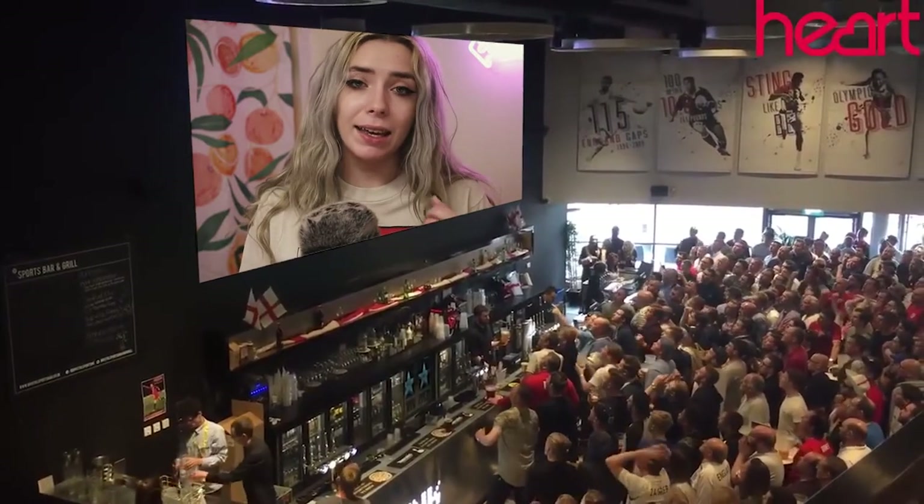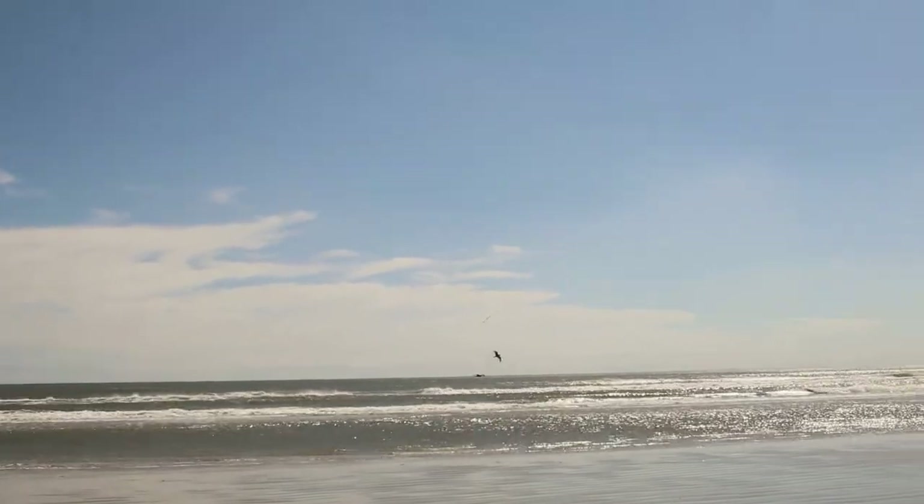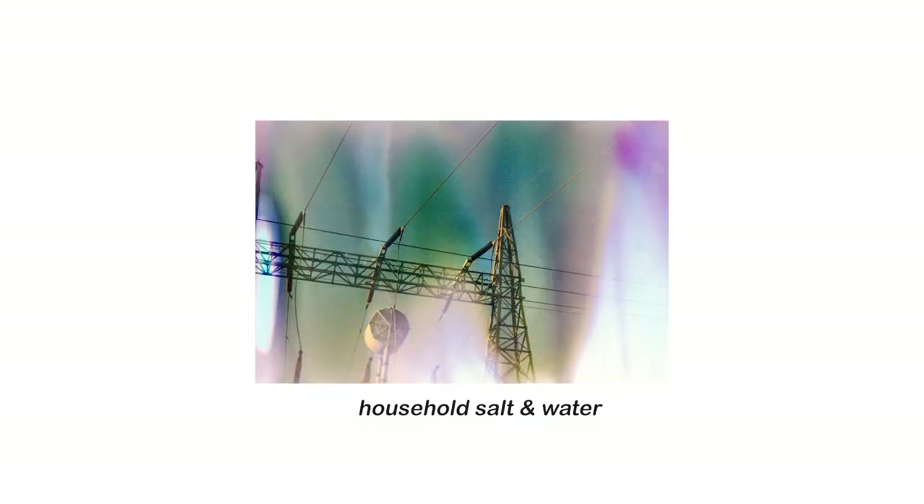But today, I have a film soup video. I souped a roll of Fuji Superior in some ocean water down at the beach at Wildwood, New Jersey. I do have a different film souping video of just like salt water, like household salt and water. So it's kind of interesting to see the different effects from each — in some ways they're similar, but in other ways very different. Obviously, the ocean has so many other things in it, like pollution and all that jazz, so results are different.